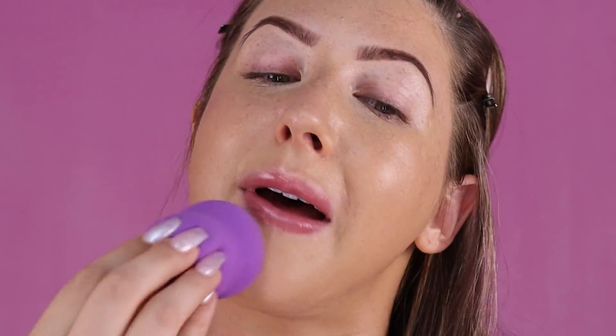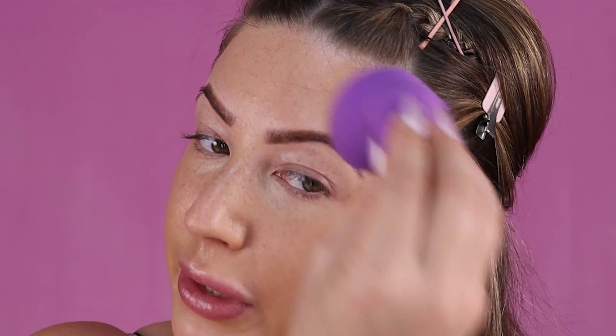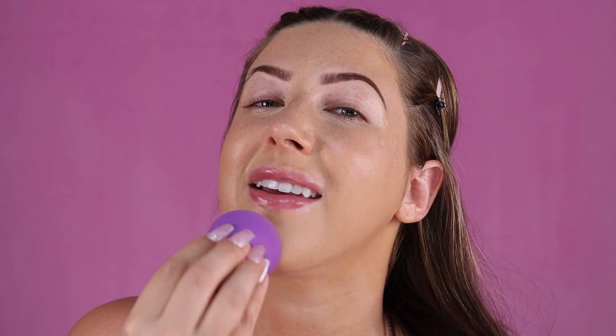Now that I have my mixture of sheer tint and camo cream nicely blended onto my face, I'm just going to take a damp beauty blender and bounce it all over my skin. This is just going to make sure it's completely blended and give us a really nice airbrush skin-like effect.